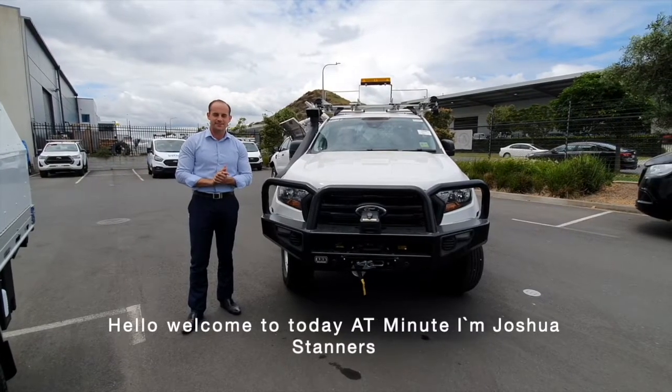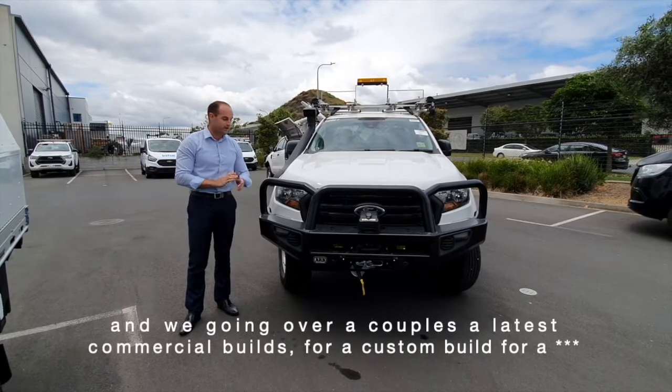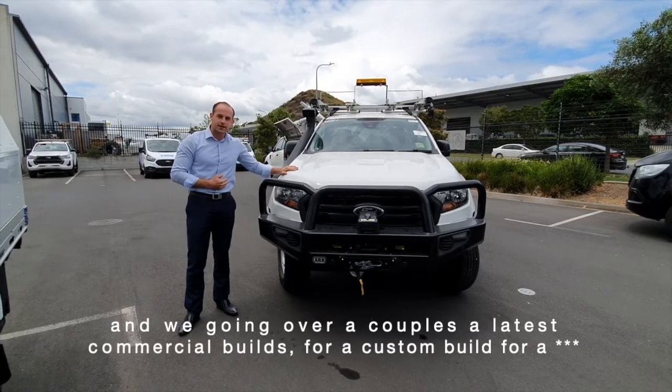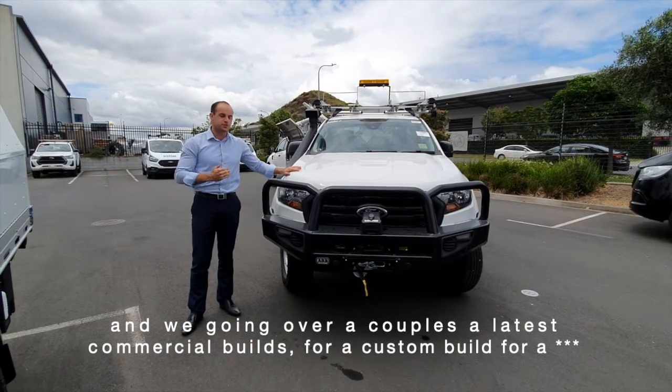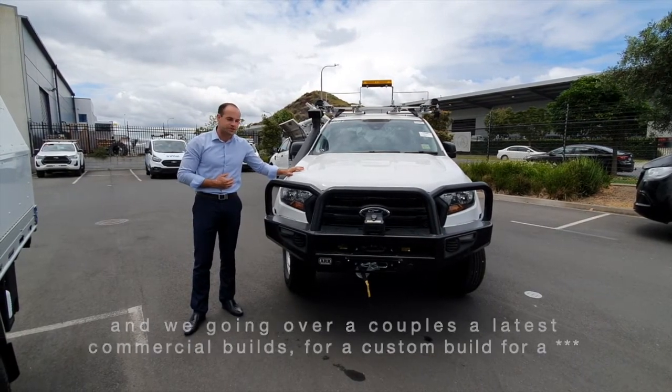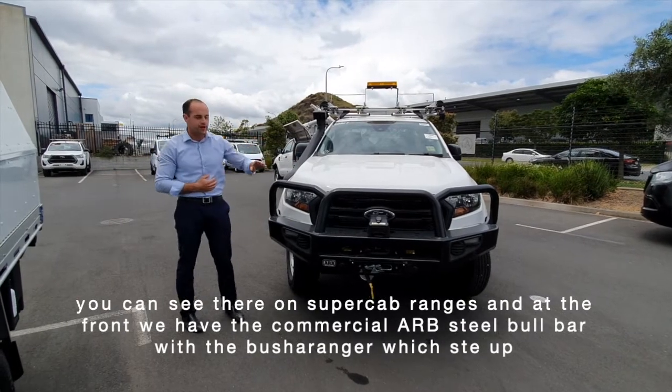Hello, welcome to today's video. I'm Josh Stanners and we're going over a couple of our latest commercial builds. These are a custom build for a faults technician — you can see they're on super cab range vehicles.